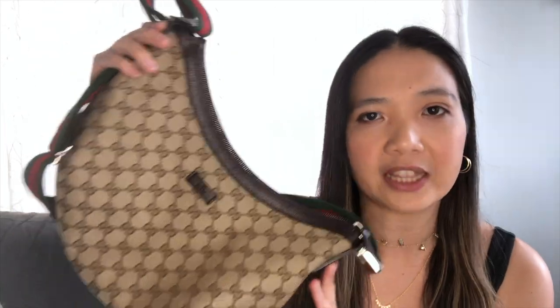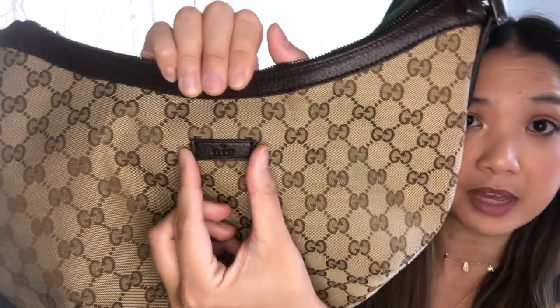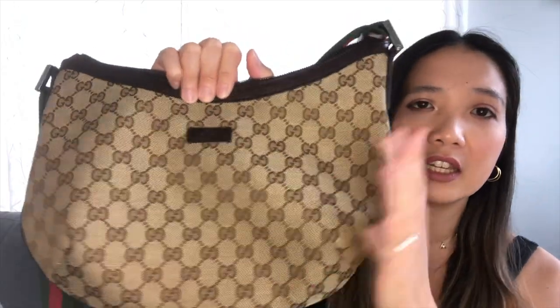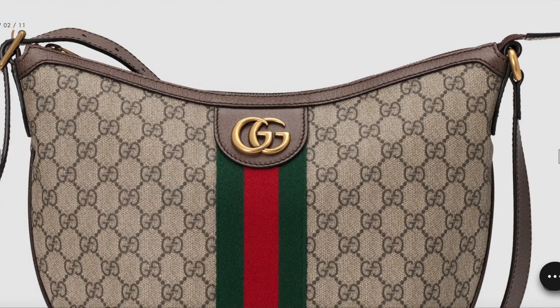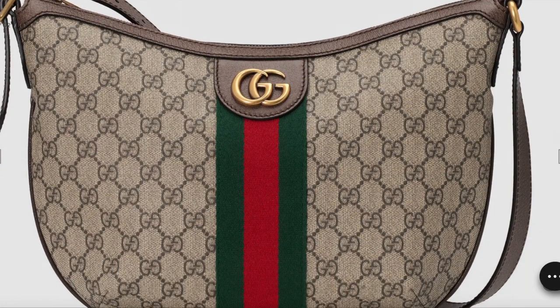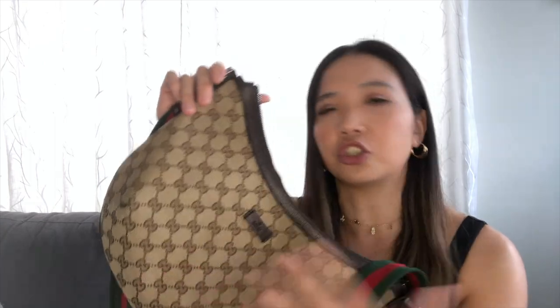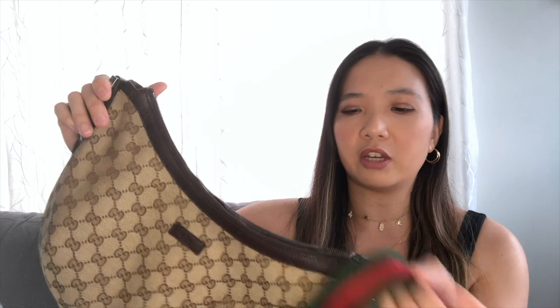The biggest difference between these two bags is the front of the bag, besides the strap. The front of the messenger is just a little tab that says 'Gucci, made in Italy' — it's very clean looking, just the GG Supreme logo. If you take a look at the Ophidia, there's the green and red strap in the front and then the GG Marmont logo. That's too many logos — the GG Marmont logo and then the GG Supreme logo. The look just seems very messy, so I prefer the messenger.